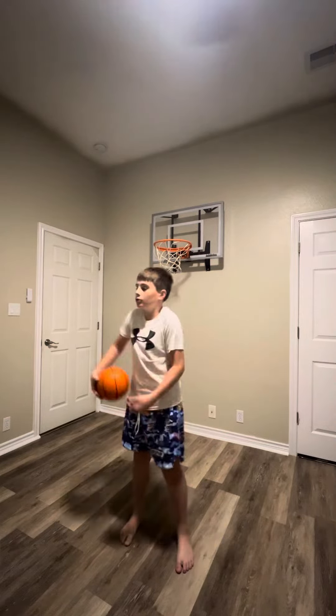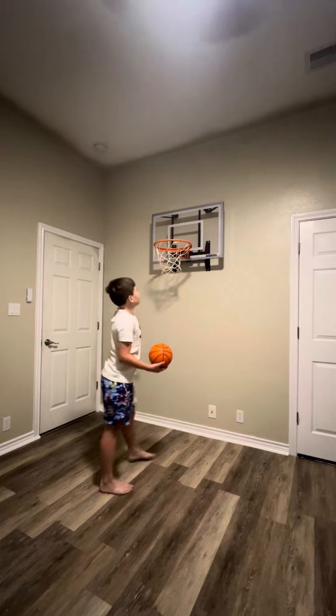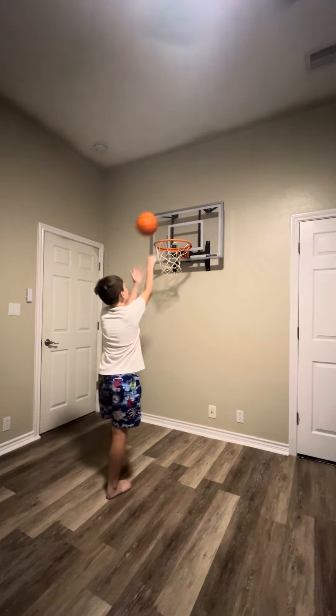Hey guys, MagWords here, and today I'm doing a review on the strongest mini hoop in the world, the Just-In-Time Sports Mini Pro Ultimate.